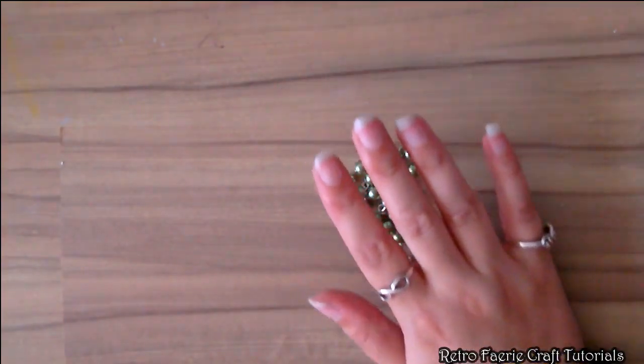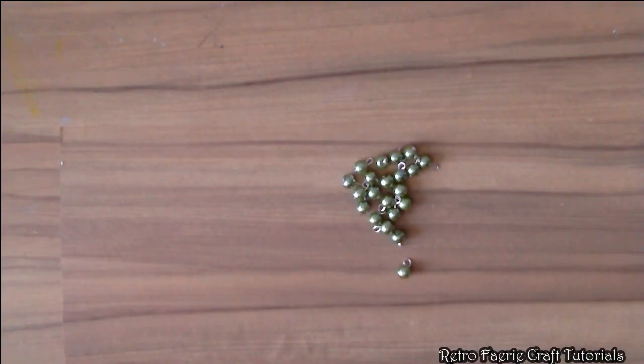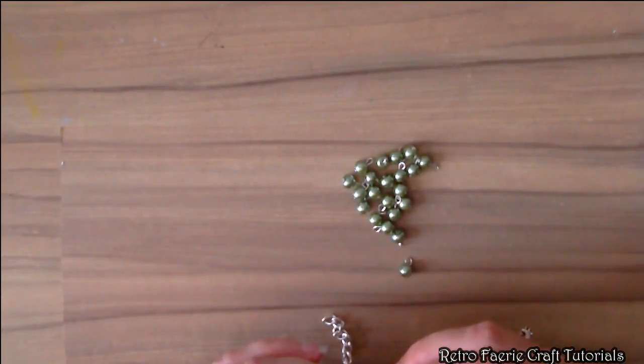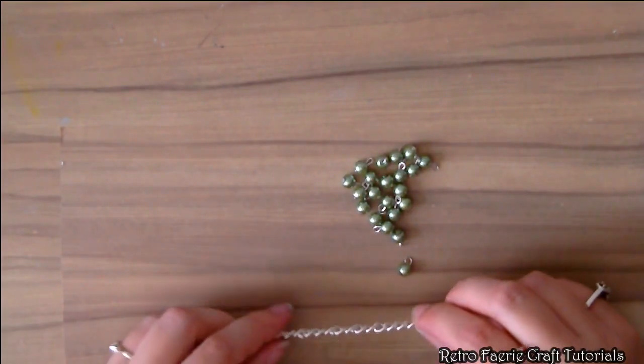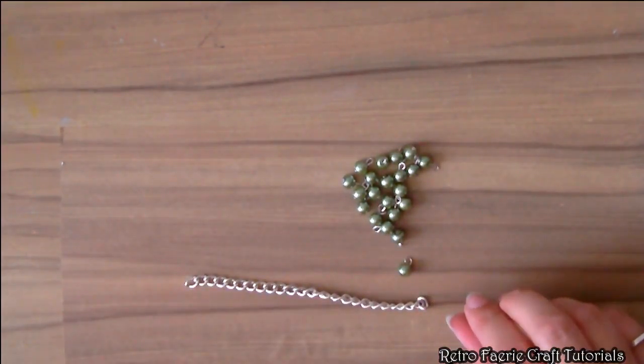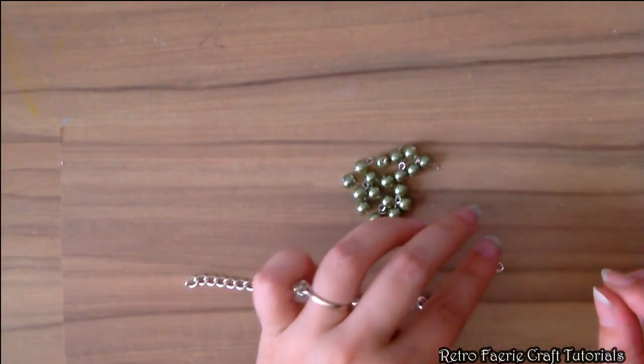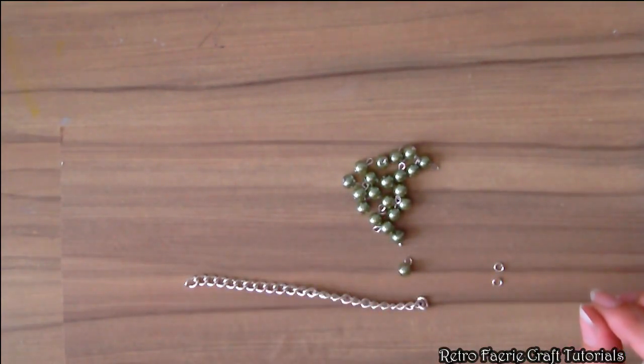You're going to want to do this 21 times — each one is an individual little grape. Once you've done that, we're going to attach them to the chain, because you need some chain for this as well. To attach them we're going to use small jump rings; we don't need anything big, just small ones. You don't want this too bulky.